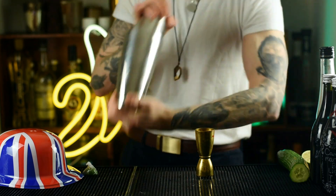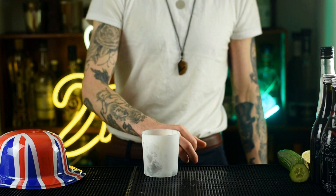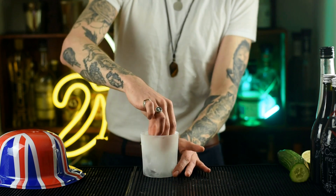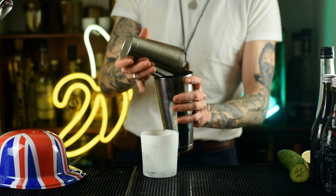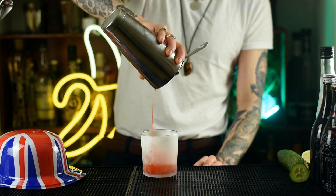Fill that bad boy with ice and give it a good old shake up. Then grab yourself a glass. Top tip: keep your glass in the freezer. Fill that with ice, or if you're fancy like myself, just one ice cube. Give that a stir for no apparent reason.